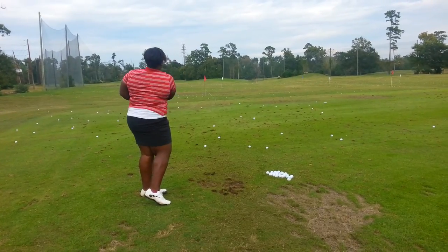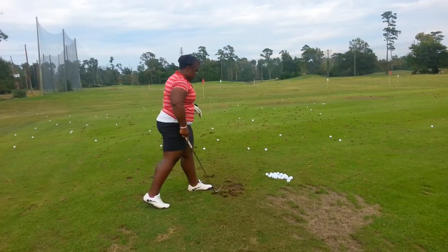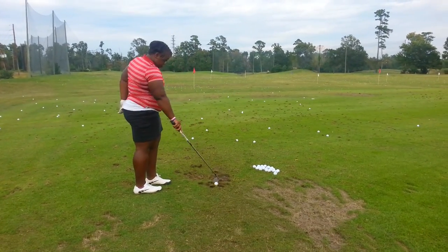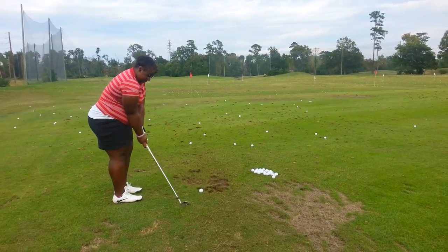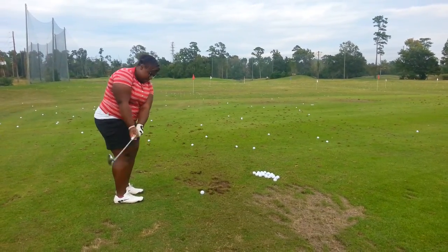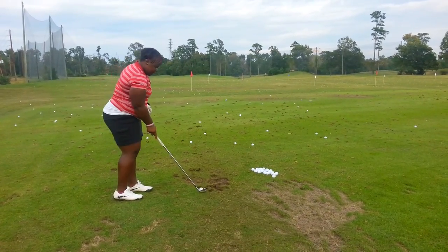That one's a little higher. Do you feel it? Yeah. Do one more lower. Good. Just a soft hinge, you know what I'm saying? Yeah, it's a soft hinge.